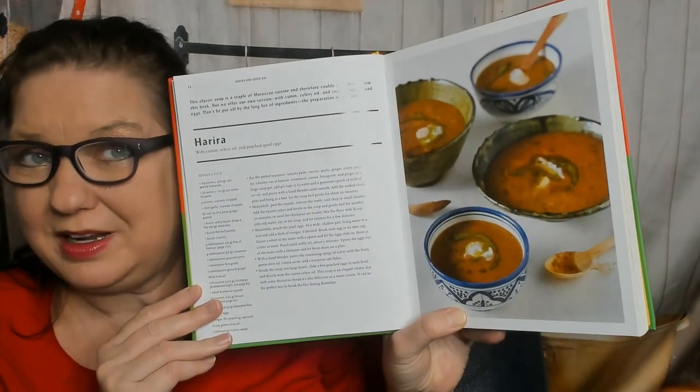This is Herrera, which I've seen on a menu at a restaurant here in Seattle. I didn't order it because I didn't know what it was. The ingredients are tomatoes, tomato paste, onions, garlic, ginger, celery leaves, flat leaf parsley, cilantro, ras el hanout, cinnamon, cumin, fenugreek, olive oil, chickpeas, butternut squash, brown lentils, flour, specifically 12 quail eggs, and cumin seeds. This serves six to eight people — and it's vegetarian.